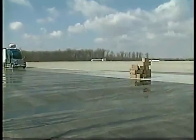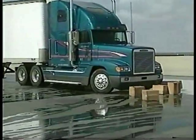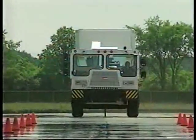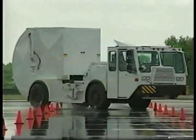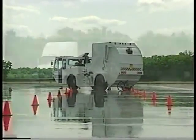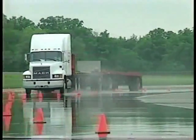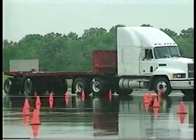If the front wheels lock, the vehicle will go straight ahead and you will not be able to steer. If drive wheels lock, a single vehicle may spin. A combination vehicle can jackknife. If trailer wheels lock up, the trailer may swing into an adjacent lane, especially if you are in a curve.